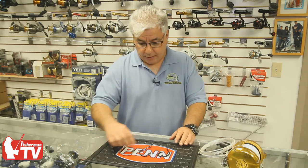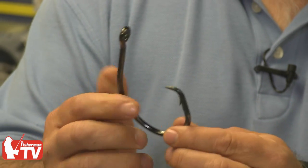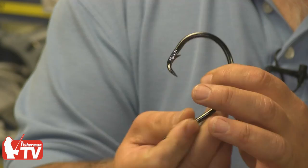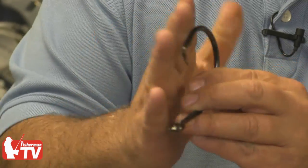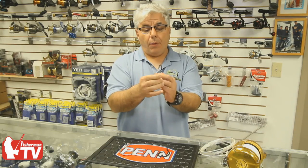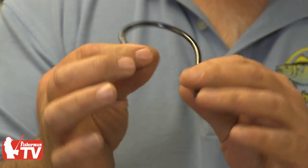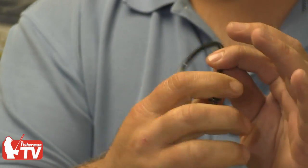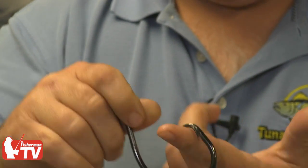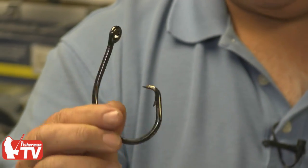The key to using circle hooks is understanding how the hook actually operates, and that has to do with the hangnail. The hangnail is what allows the hook to turn into the fish's jaw. Non-offset circle hooks are required since the hangnail is not exposed on an offset. So when the hook goes into the fish's mouth, the hangnail can't catch somewhere in the fish's abdomen and set there. Instead, the hook is smooth on the outside and can pull through the fish's body. Once the fish begins to turn laterally, the hangnail gets caught and the hook rotates right through the fish's jaw. If you fish it correctly, you will get the hook in the corner of the jaw every single time.